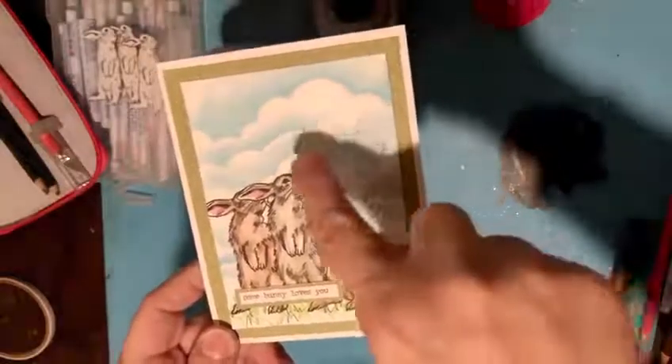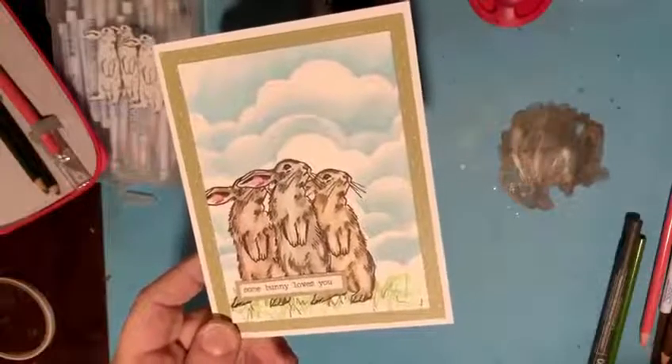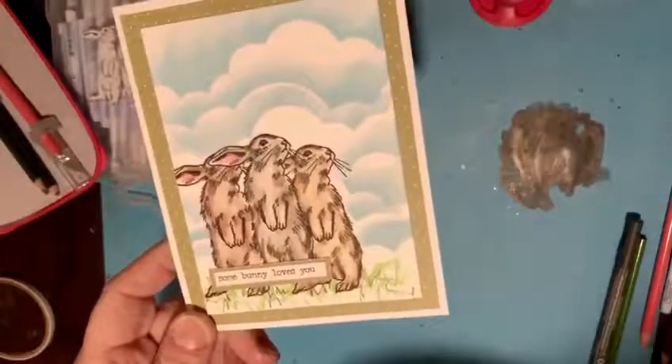In the background this is the Lawn Fawn Cloud Stencil — I'll show you that one as well. Alright, let's get started.